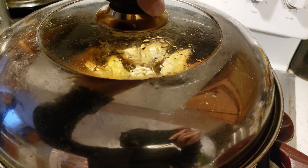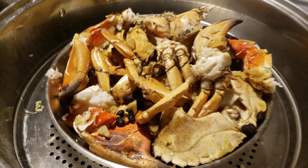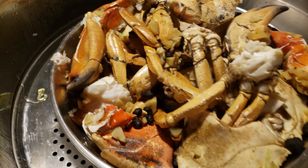This is the special steamer that we are using. We usually steam Chinese bakery or pastry or dim sum in it.